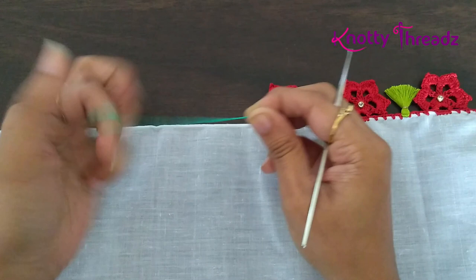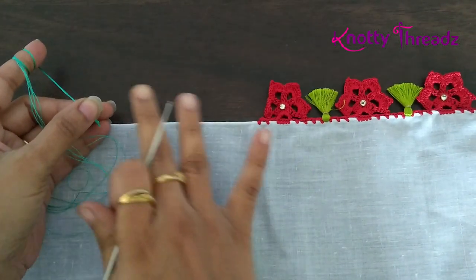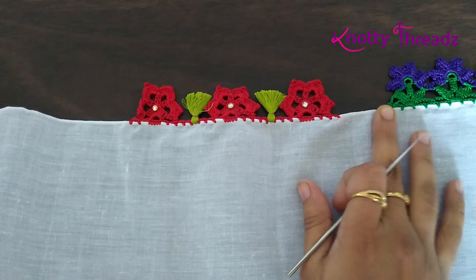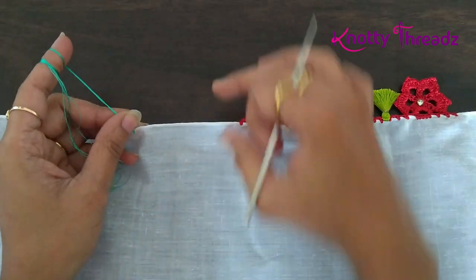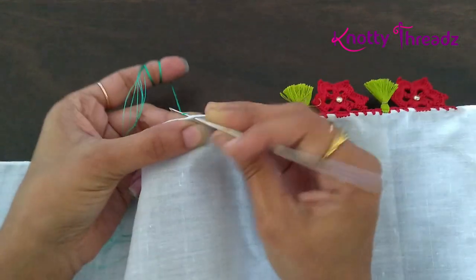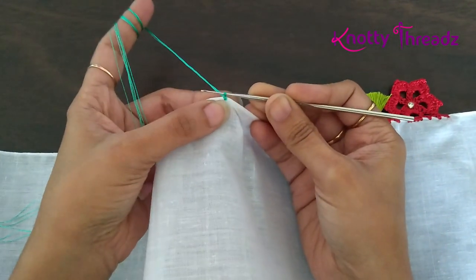For today's design I am using six strands of silk thread and a crochet hook number 10. I'm showing it on a sample fabric. In case you've missed related designs, I'll link them in the i-button. I'm going to start with the right side of the material facing towards me so that the knot gets fixed on the wrong side.